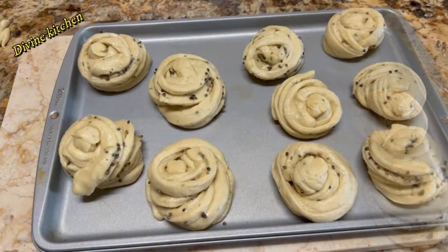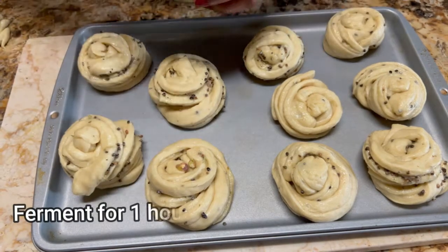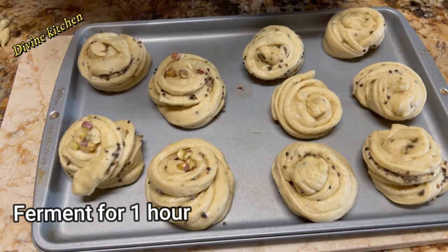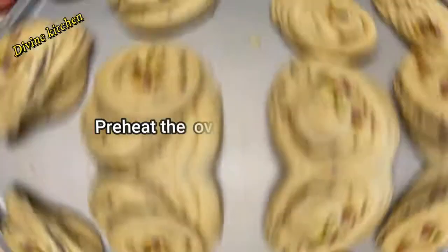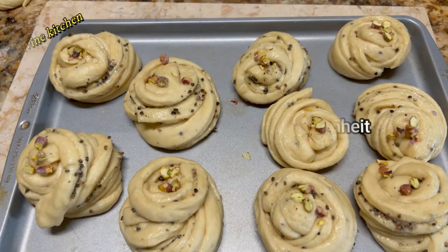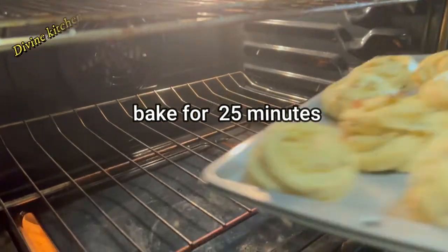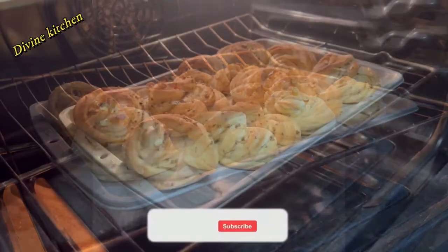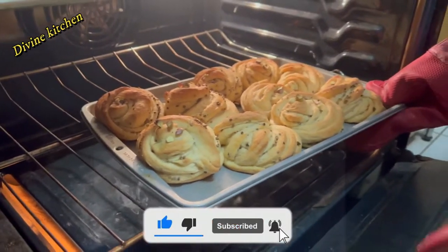Now our buns are ready and I am going to garnish the top with some pistachios. Once all the buns are ready, ferment for one hour. After one hour, the cardamom buns are ready to bake. We are going to bake these buns at 350 Fahrenheit for 25 minutes.